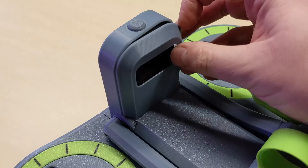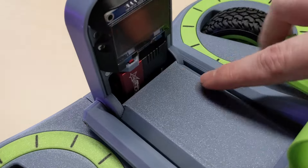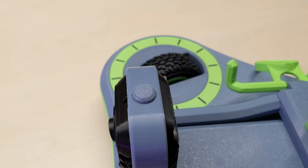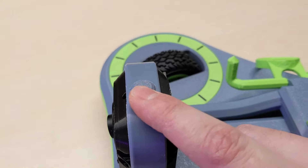In the back I have a display, and below that is a servo for this arm. And on the top, this is a button for starting the robot.